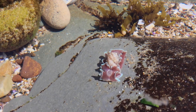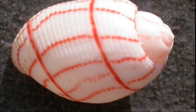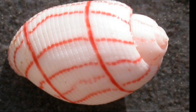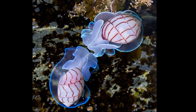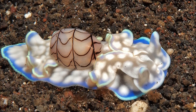Both the shell and the soft parts of these animals are brightly colored. The shell is typically white, beige, or pink colored, and is decorated with a pattern of bands. Their shells are thin and lightweight with a sunken to slightly elevated spire, depending on the species. The shell's surface is smooth.